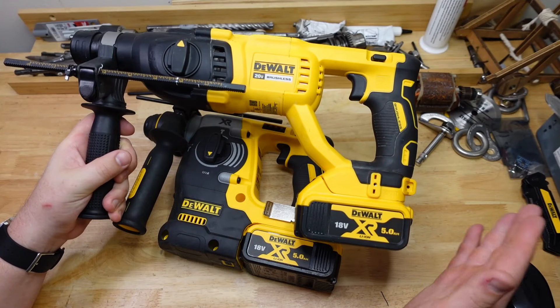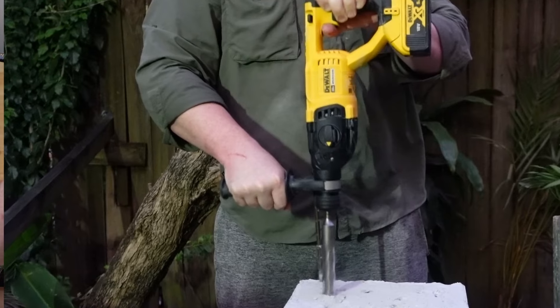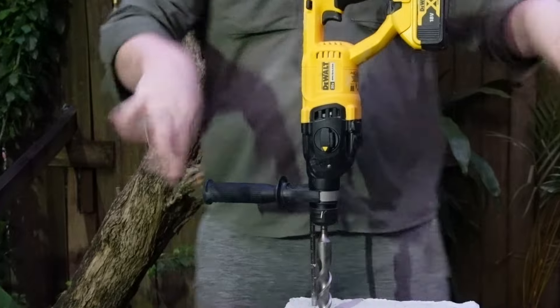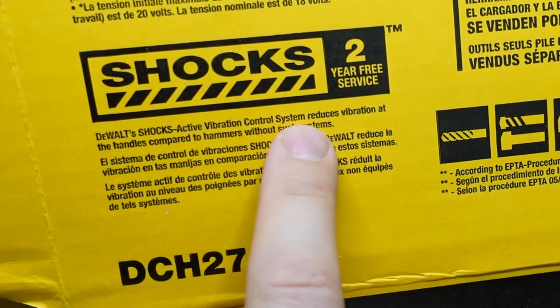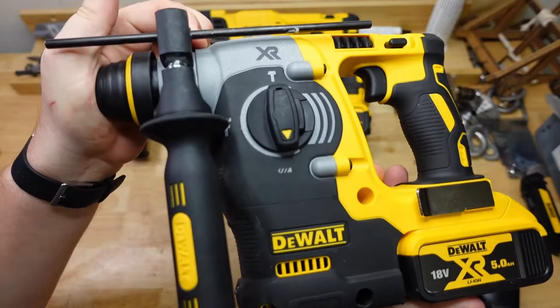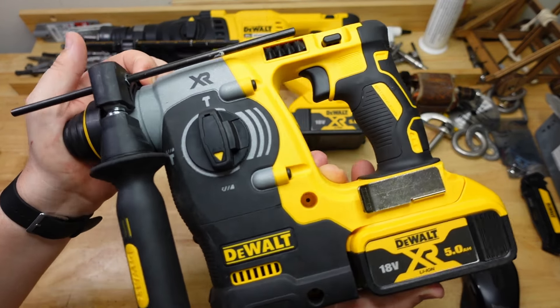And, oh boy, you feel it. During the max capacity drill, the 133 got some crazy hard shuddering going on — it was really hard to hold on to, really horrendous at times. That vibration control makes a big, big difference. On the box it says they've got active vibration control, which reduces vibration at the handles compared to hammers without such a system. And it sure does. The mechanism moves, but both handles are attached to the outer clamshell, so they are both protected by the vibration isolation.